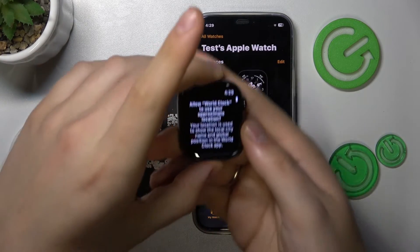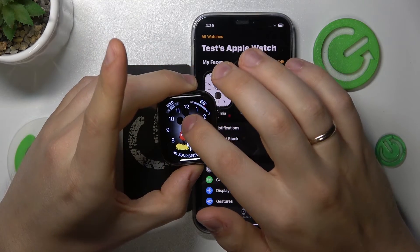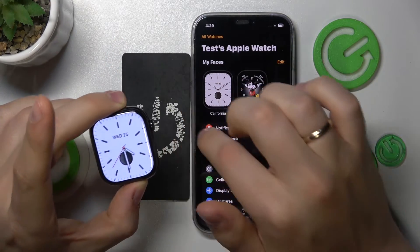Inside the Apple Watch itself, in order to change the watch face just hold your finger on it and then switch to whatever watch face from your collection you would like.